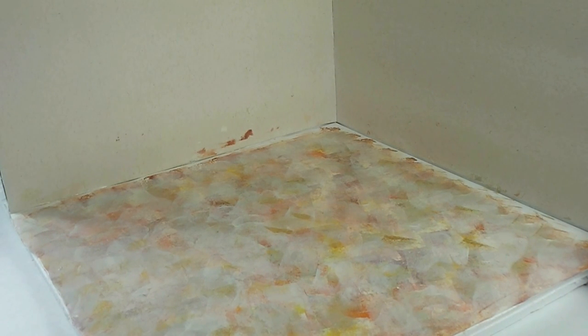Today we're going to do one of my favorite flooring methods for the bottom floor of our room box. Stay tuned and see how fun and easy and inexpensive this is to do.